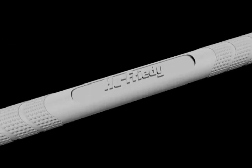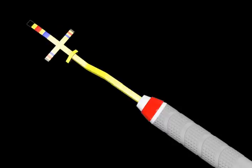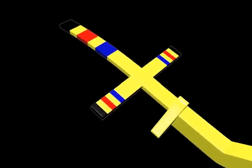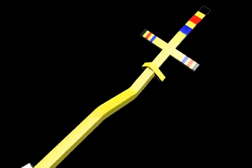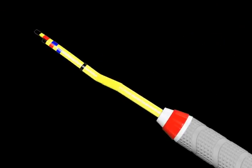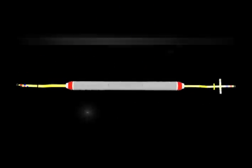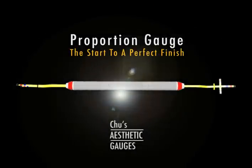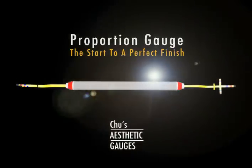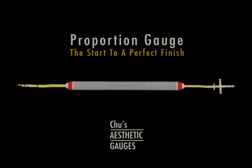Proportion Gauge. The proportion gauge is made up of two tips: the T-bar tip on one end and an inline tip on the opposite end. The proportion gauge is used to diagnose and correct individual tooth size proportion discrepancies. Prior to any measurement, the incisal edge position must be established appropriately.